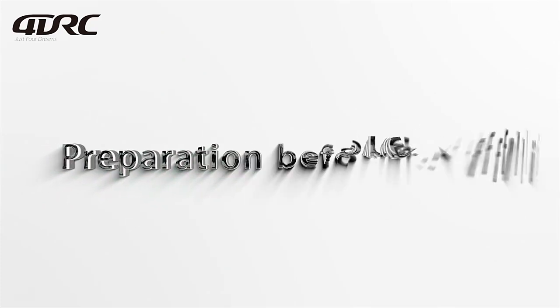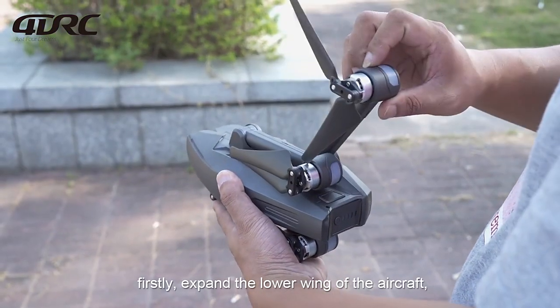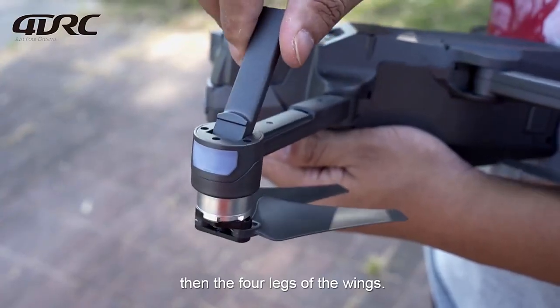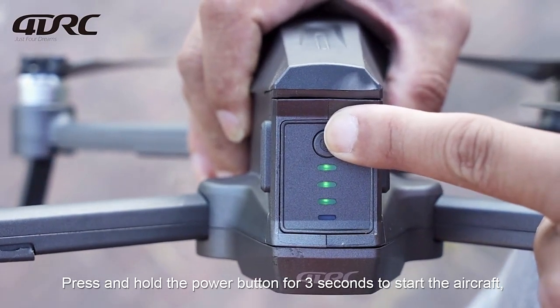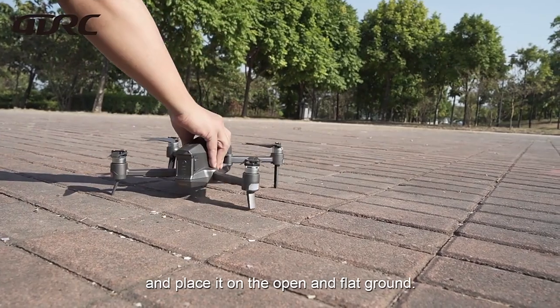For operation before flight — Frequency matching: Press and hold the power button for 3 seconds to start the aircraft and place it on open and flat ground.